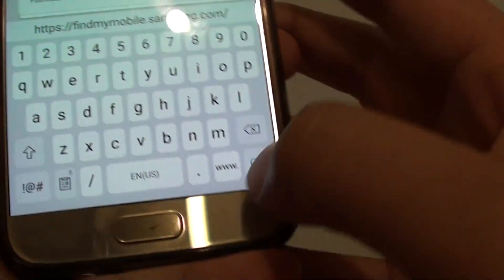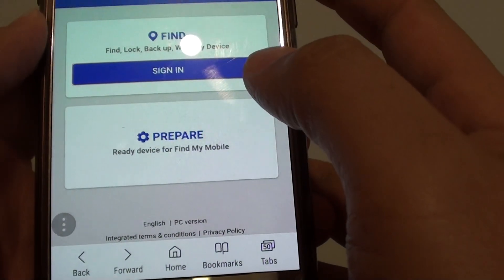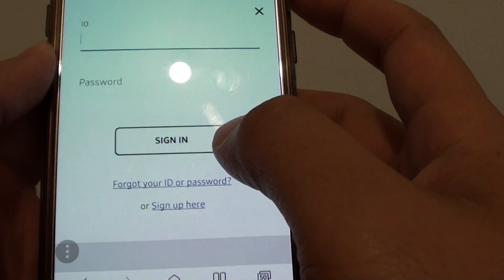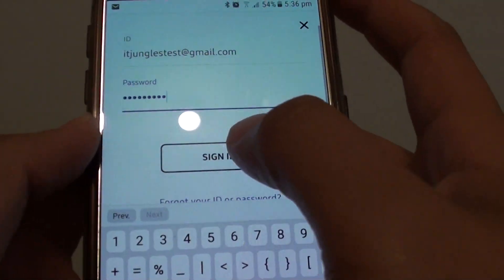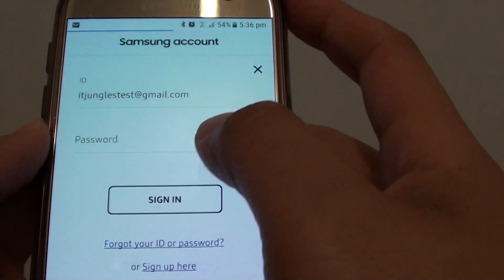Go to that site and tap on Sign In. You need to put in the account name and password to sign in. Tap on the Sign In button once you have entered the username and password, and just wait for a moment.